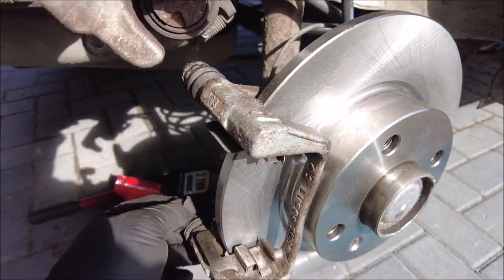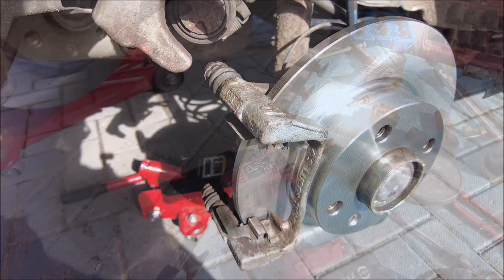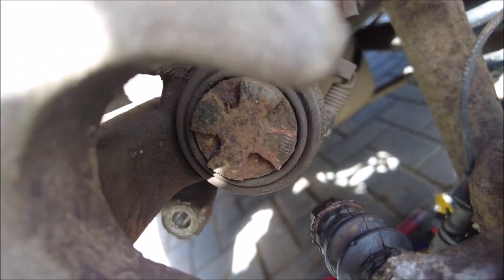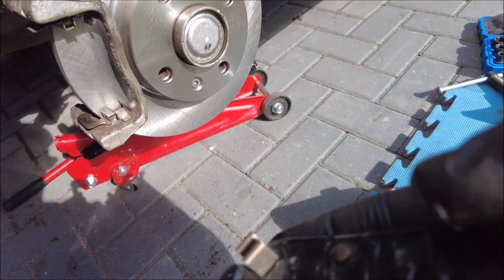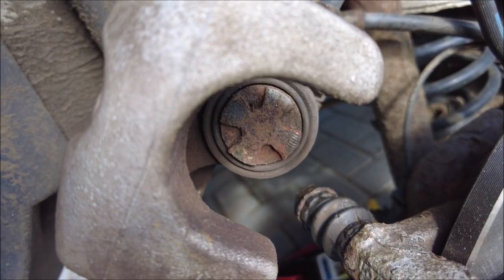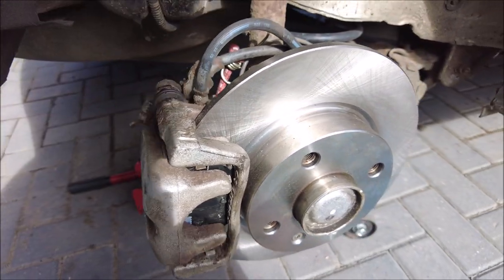So the carrier's back on again, everything's nice and loose apart from the bolts obviously — because they need to be tight. Pads in, caliper back on. Now, just while I remember — because this caught me out before — that pin there on the slider: those two have got to line up. When you put the back pad in it's got a pin on it, so make sure that your caliper will slide over that, otherwise you won't be able to get it on.